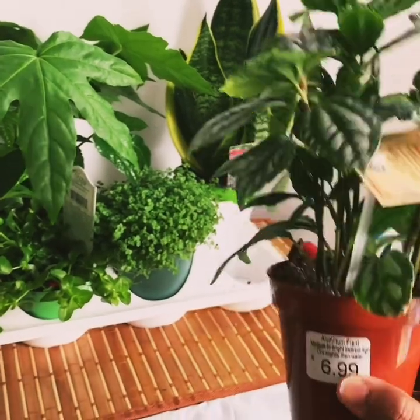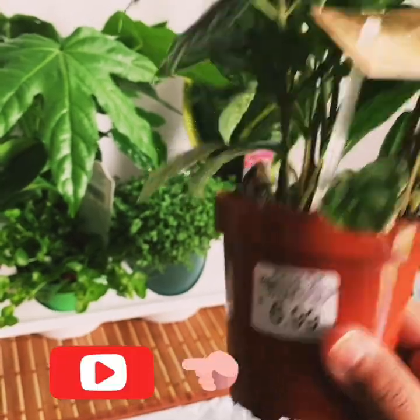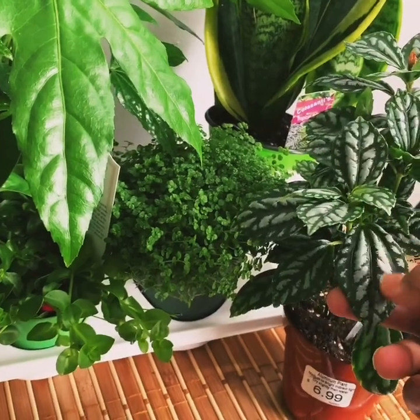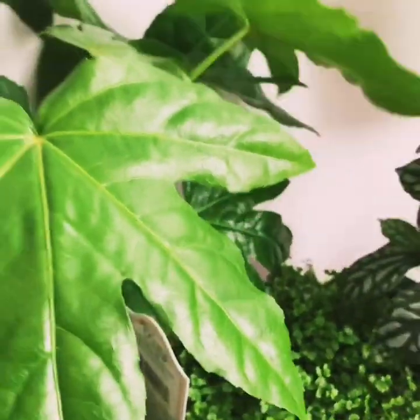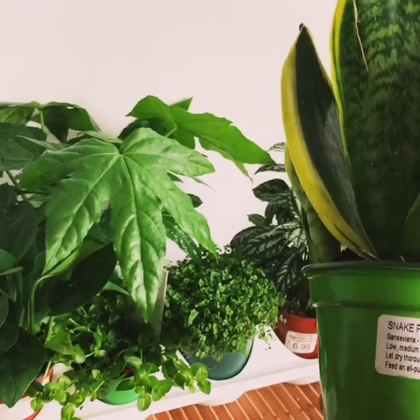This is a very beautiful Pilea plant. This is the Almonium plant — Almonium silver stripes — and it's $6.99. This is a very beautiful foliage.